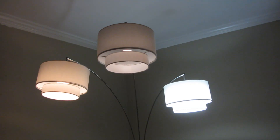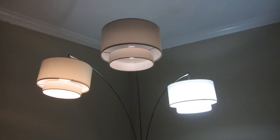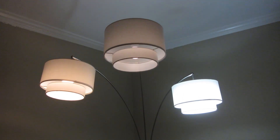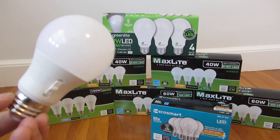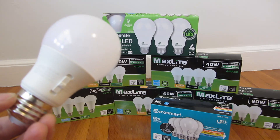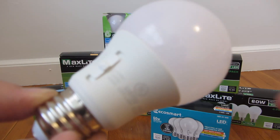Maybe the camera itself distorts it a little bit, but this hopefully gives you a better idea of the colors. Right here is the EcoSmart LED light bulb, and the special thing about this light bulb is that it has different temperature settings.